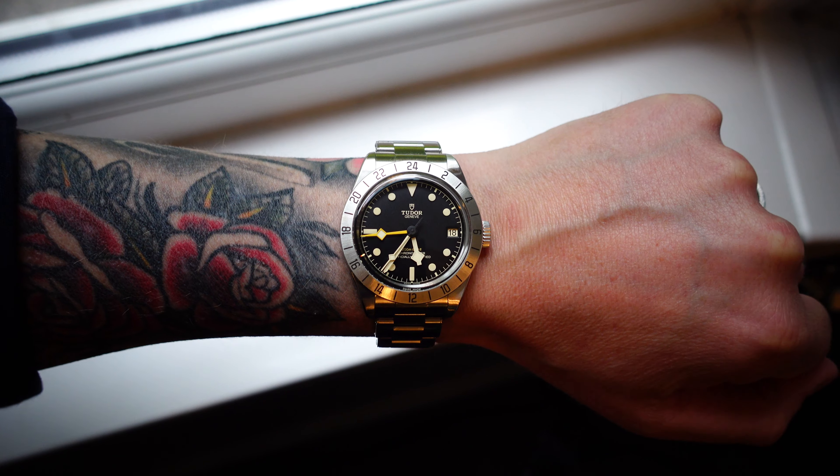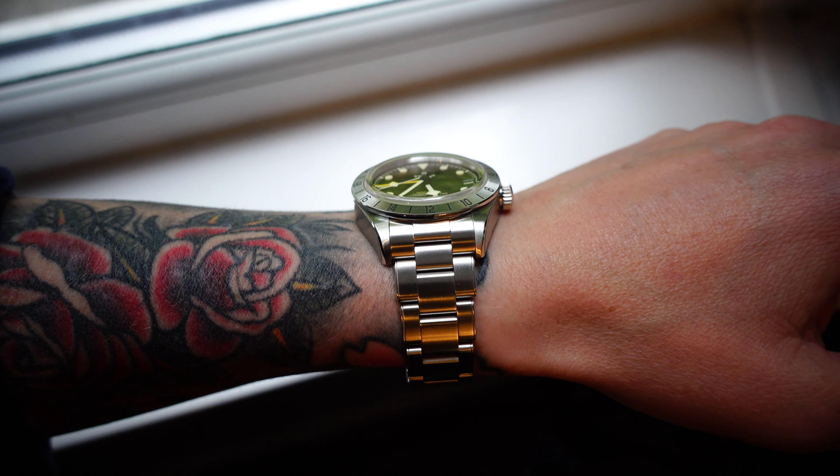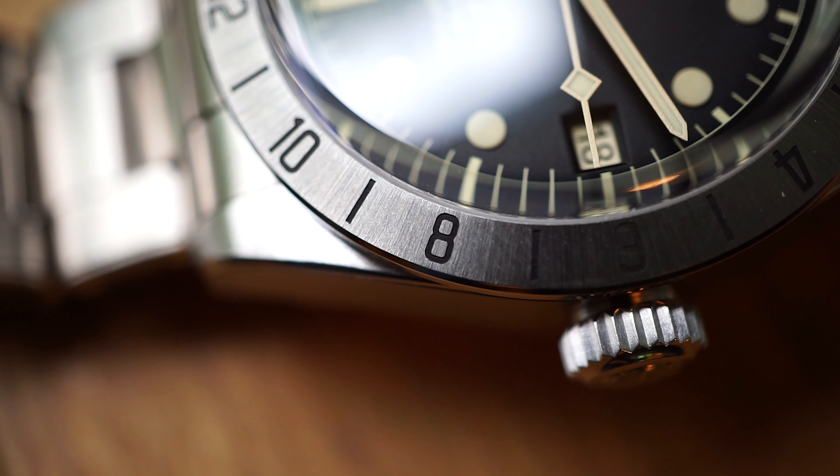The all-steel fixed bezel is probably my least favourite bezel option. I prefer ceramic, or something that turns — I'd even choose aluminium over an all-steel fixed bezel. I've put it in the dislike section because it's my least favourite bezel type, but I don't particularly dislike this bezel — I think it works really well on the watch. I just needed to put something in the dislike section.